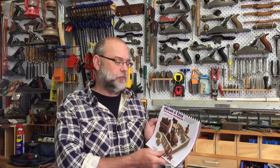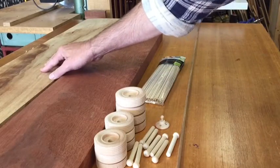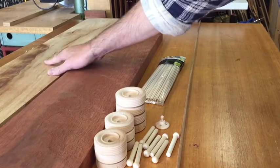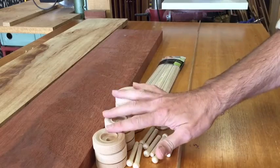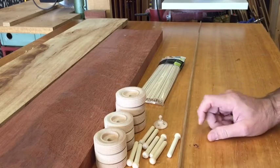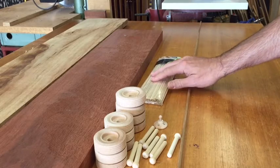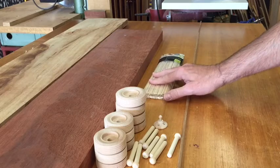G'day everyone, Rod Trezice in Canberra, Australia. Today we're going to make the quick and easy farm tractor with animals. Downloaded this plan from toymakingplans.com. We've got some Australian camphor laurel which is the lighter timber and Western Australian jarrah which is the darker timber. We've got our wheels and axles and steering wheels, some dowel to do the fence posts and also some barbecue skewers which I'll show you a little bit later on what I intend to do with those.